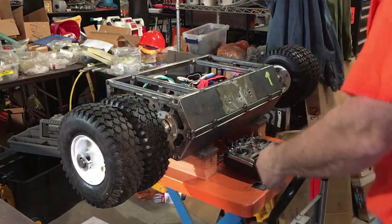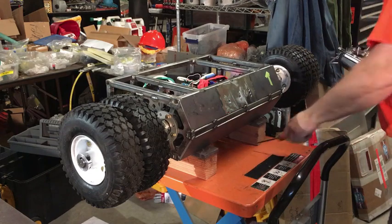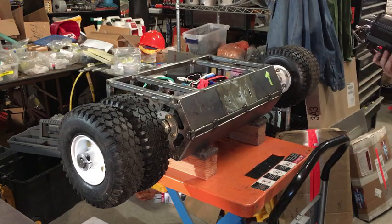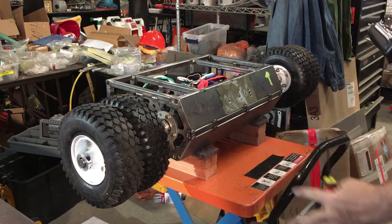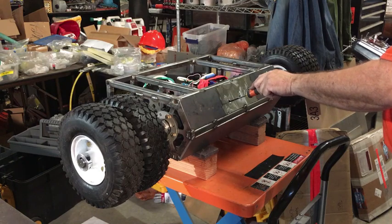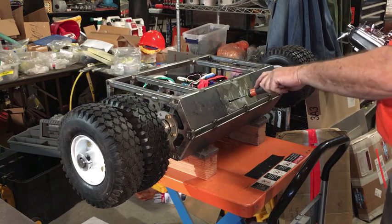It's October 22nd and I'm pleased to announce that we've completed the build of the Hypothermia 2 prototype. It's only half a robot. This is the drive side. It has enough room for batteries for a weapon, but the weapon batteries aren't in here right now.